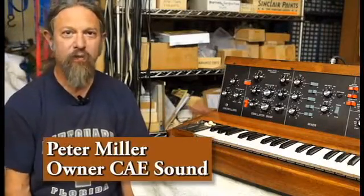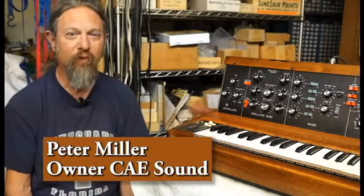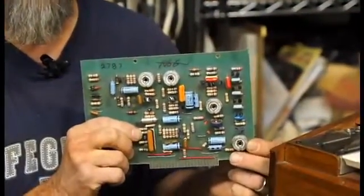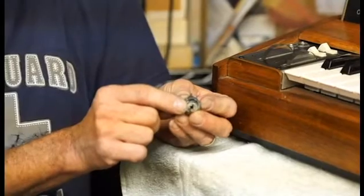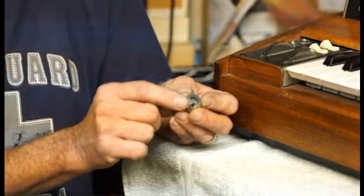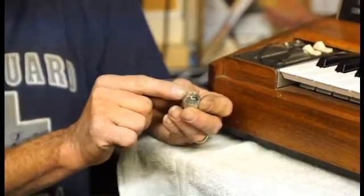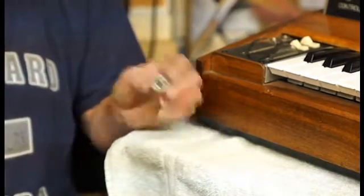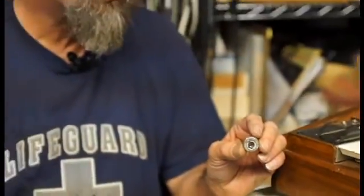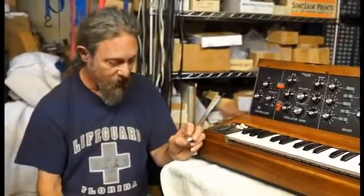Here we have the classic Mini Moog synthesizer, and one chronic problem experienced over a lot of time is these little silver trim pots mounted on the PC boards — we found that they go bad. If we put a screwdriver in here and rotate the control, we can feel a little indentation that forms. It's a nylon form where wire is wound, and over time it changes shape, with the little arm resting in a divot. For a long time we've been trying to figure out how to replace these trim pots, which are crucial to tuning the instrument, and we came up with what we think is a brilliant idea.